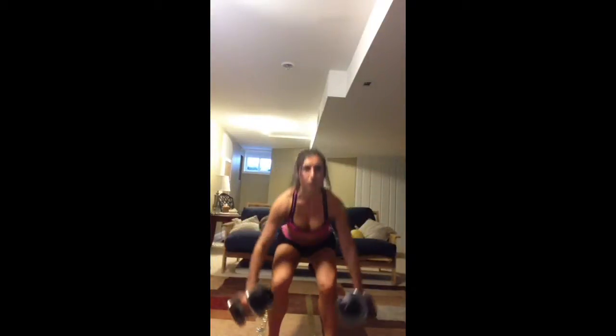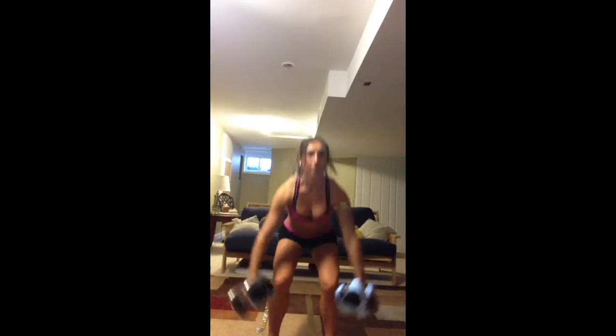Raise to shoulder height. Those shoulders are going to start to burn. If they do, come on over to Cat. Still squatting, but she's going one arm at a time. That way each shoulder is still getting worked. Just take the intensity down a notch.